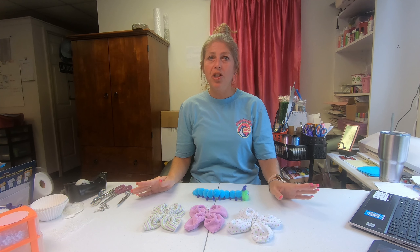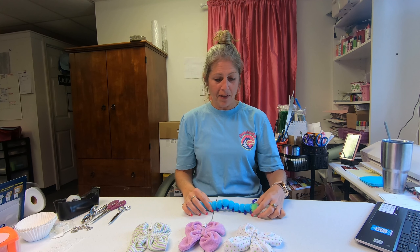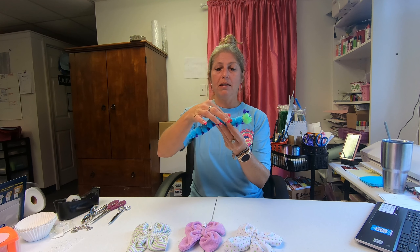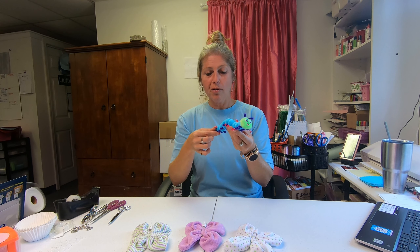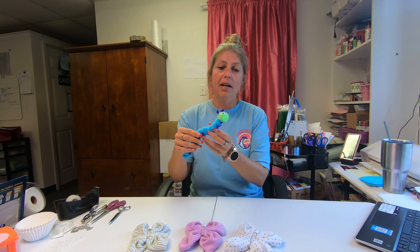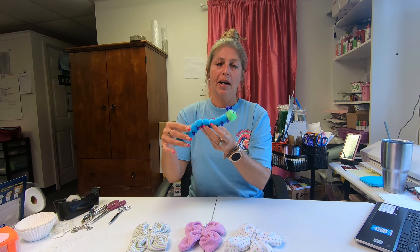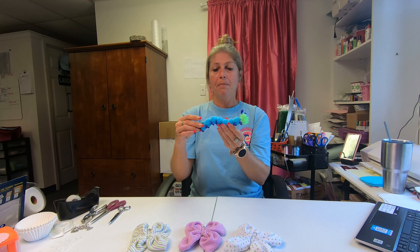Hi everyone, welcome back to the channel! I'm so excited — I have some new washcloth creations to show you. One of them is the caterpillar. His body is designed with one little washcloth, and he's got cute little furry legs, a furry little head, cute little antennas, little googly eyes, and a little mouth that gives him a bit of personality.